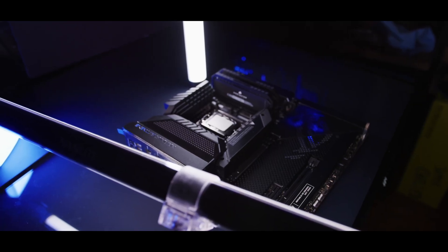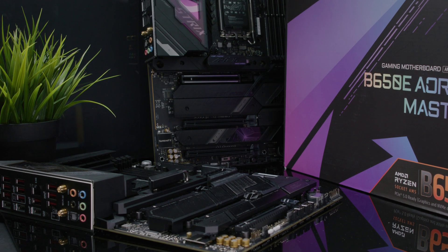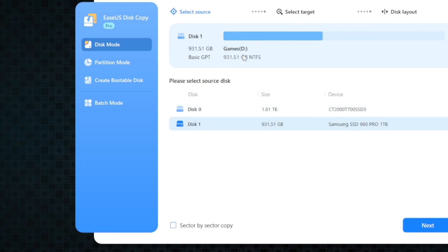One of the main uses will be copying your data from one PC to another. Anytime you do a completely new PC build, it's always a little bit tricky to actually copy the data with different motherboards, different hardware. Sometimes if you want to upgrade your hard drive or move your complete PC build over to a completely different tower, it's a little bit tricky.